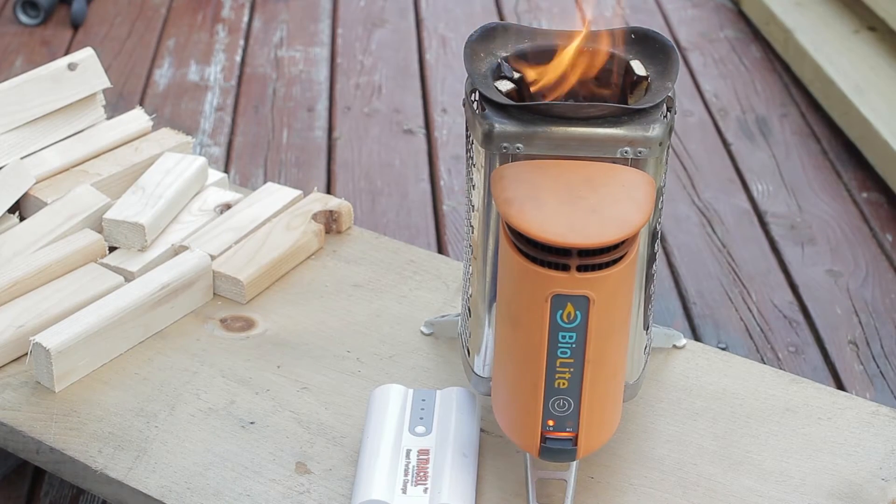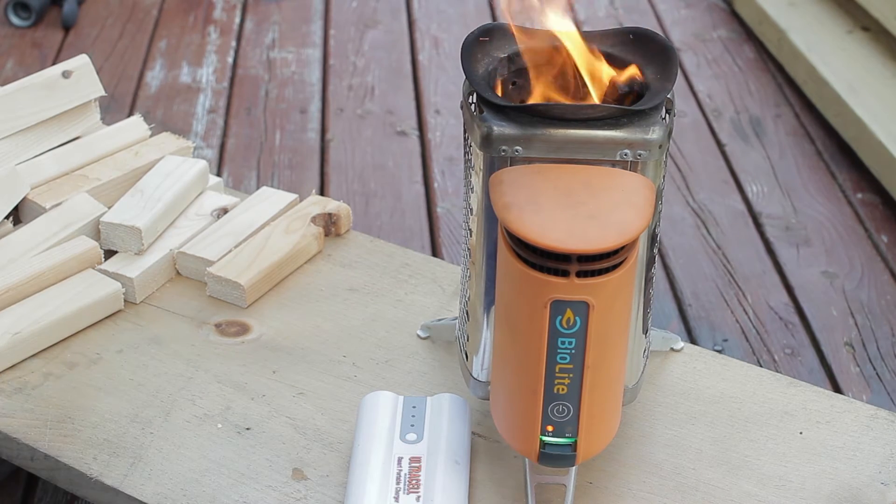I haven't started the timer yet. I'm going to wait until — if you can see this on camera — there's an orange light there. When that turns green, it's ready to charge. We have the green light, so it's ready to charge.